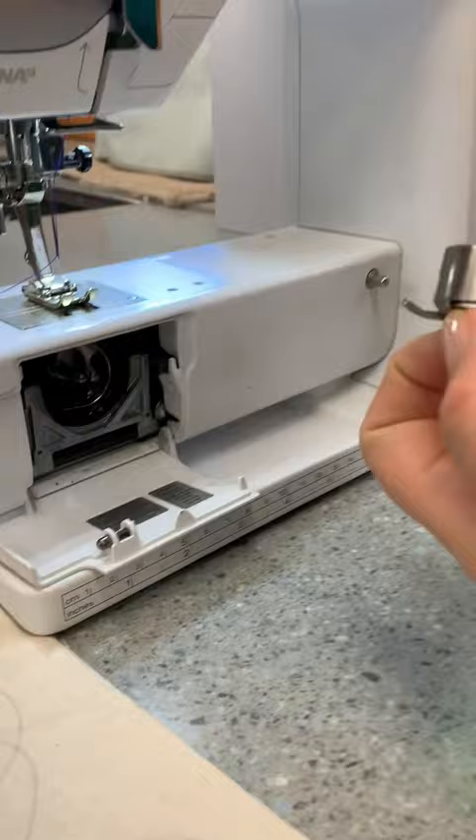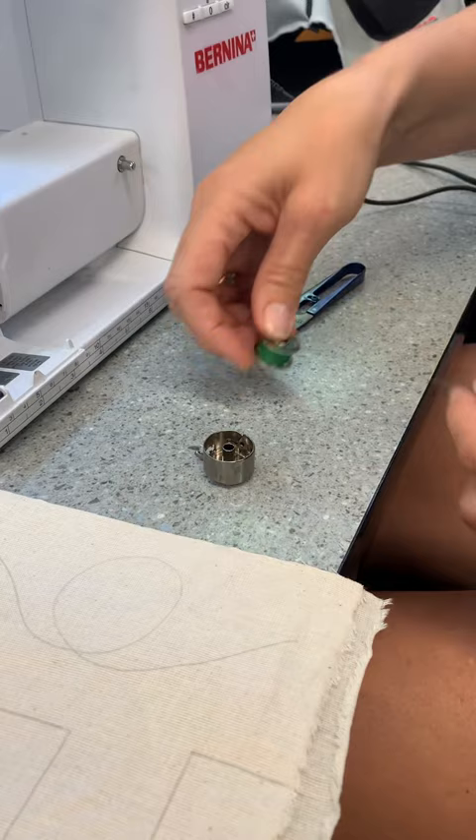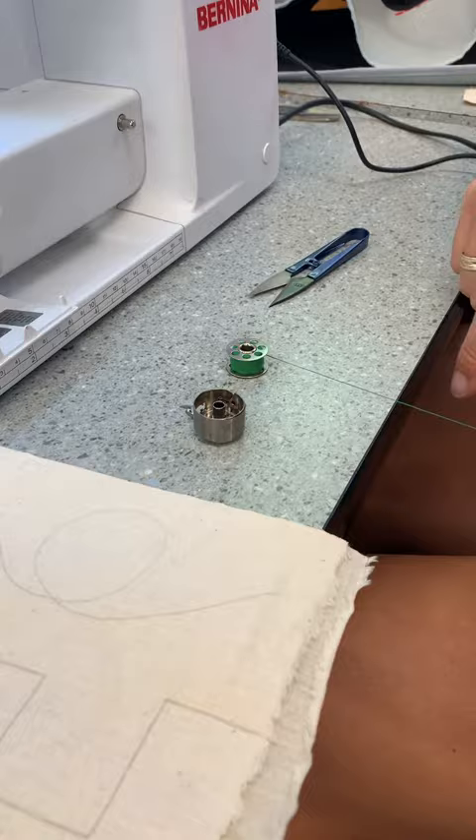In the hatch you'll see there's a place for your bobbin case to go. Lay that down flat and then your bobbin — an easy way to remember to make it go the right way is to make it look like a number nine.